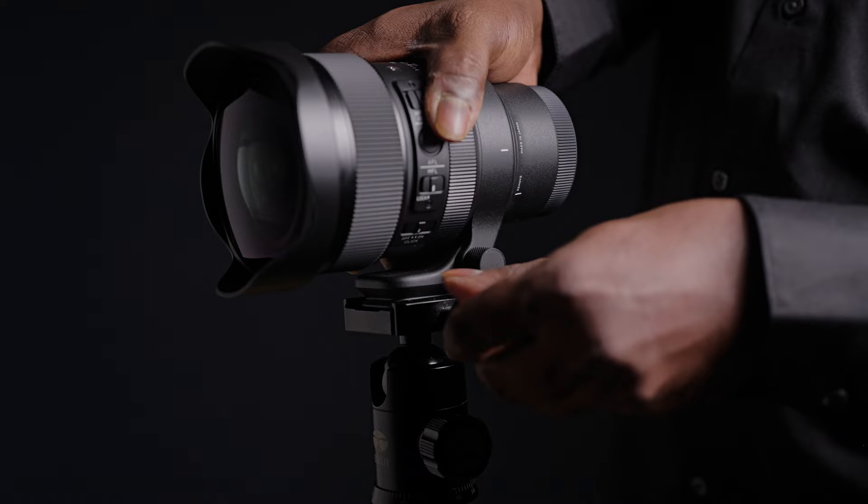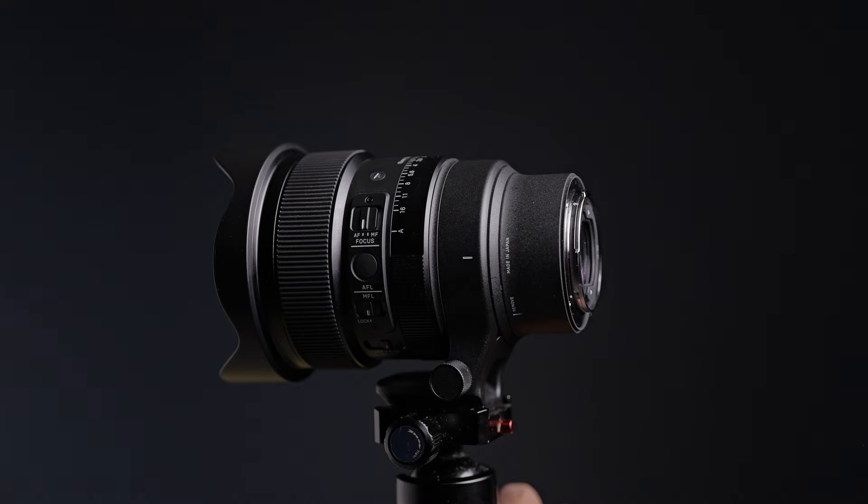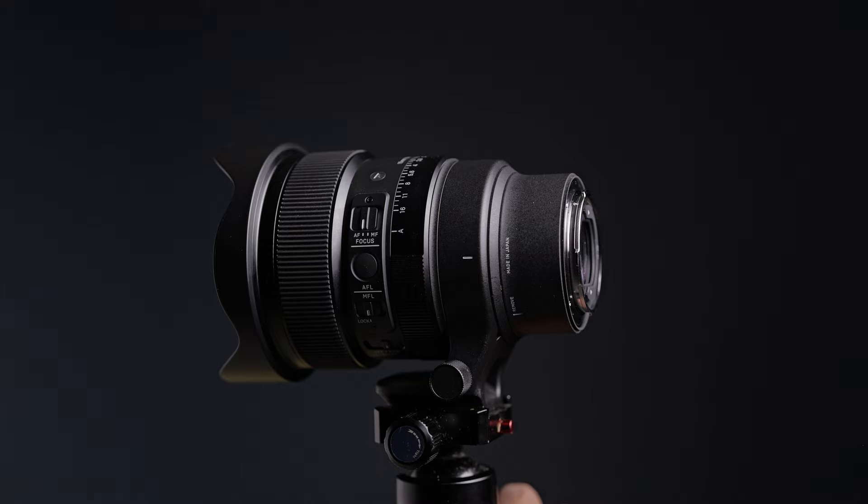You cannot help but recognize that this is a monstrous lens — about one and a quarter kilograms and a little more. So this lens needs to have a tripod mount, and they have given one which is Arca Swiss friendly. There is a built-in hood to prevent stray light from entering the lens, the whole lens is weather sealed with a seal at the back, and there is a small retainer in the front where you can attach heating belts.